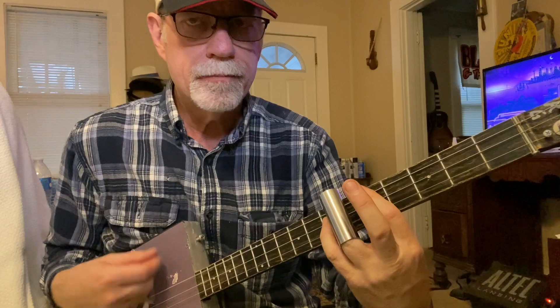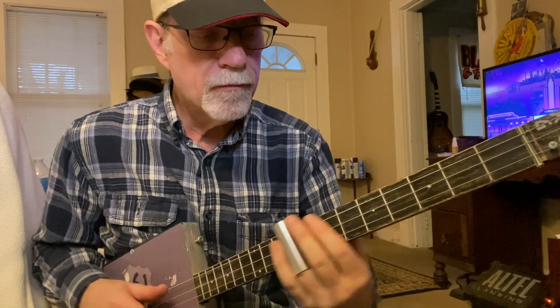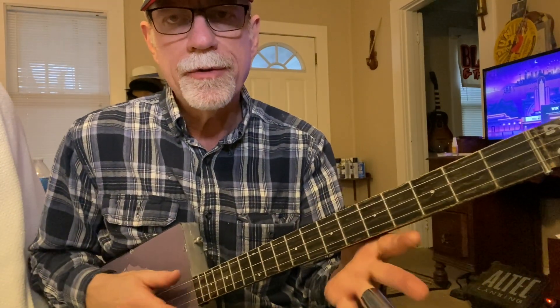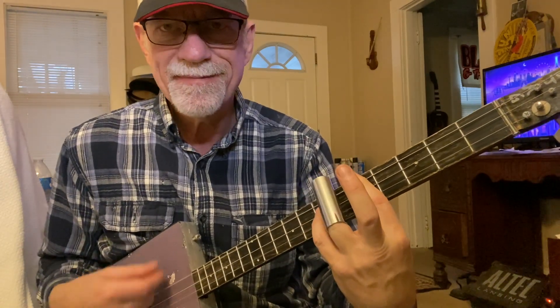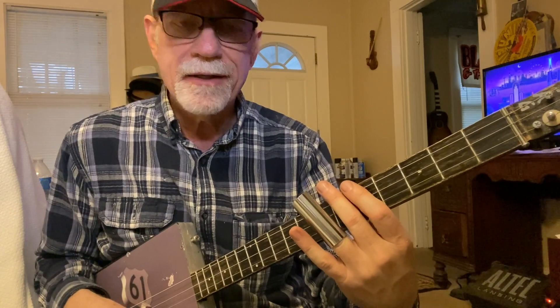Then when it goes to the chorus, that's just a regular old shuffle and I'm using my first finger to bar across on the fifth fret, and my pinky two frets up on the second string. Be careful with that slide though — it's hard to do a shuffle without that slide banging against the string.